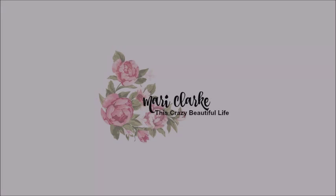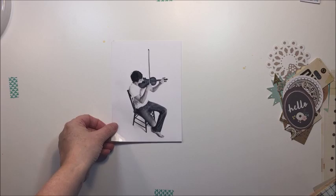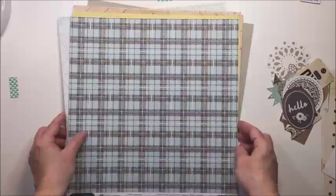Hey everyone, it's Mari. I'm back again today with another 12 by 12 scrapbooking process and I'm going to be working with some of the Jen Hadfield DIY Simple Life collection. This is a pretty recent collection that I absolutely love, and I actually decided to work in some of my stash papers as well.